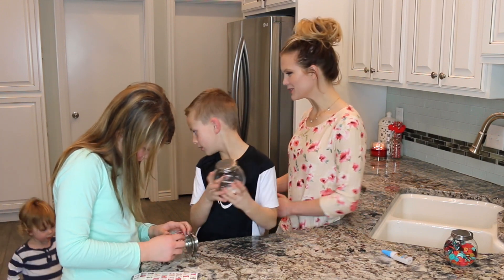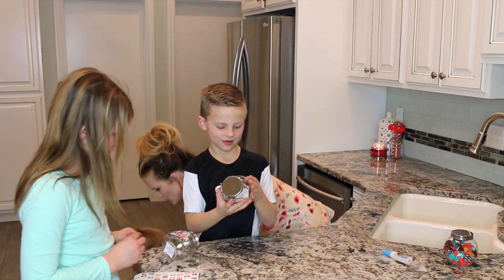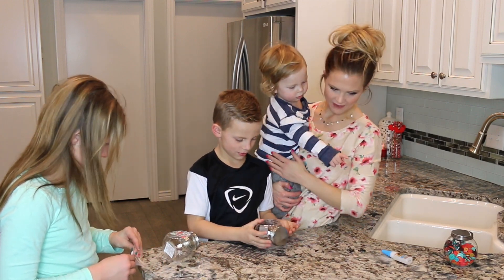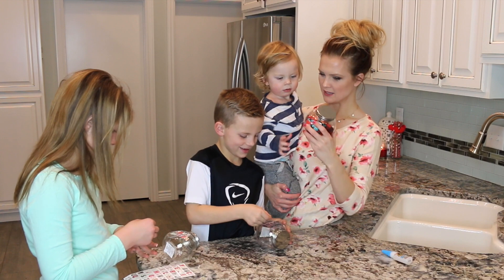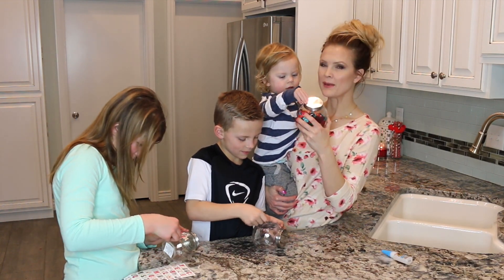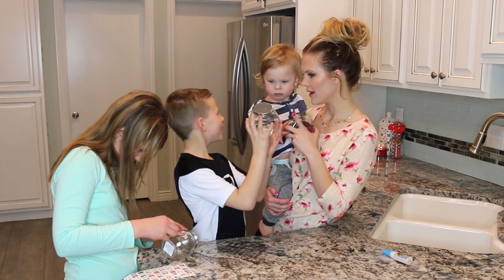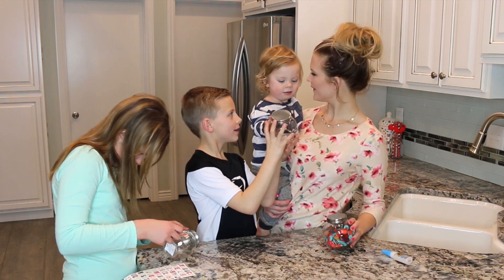Hi! Someone just woke up from a nap. Do you want a button jar? We'll make one for you — you can have your chores. Do you see the buttons? Maybe Winston will be the one who passes the buttons out. He can put them in your jar.